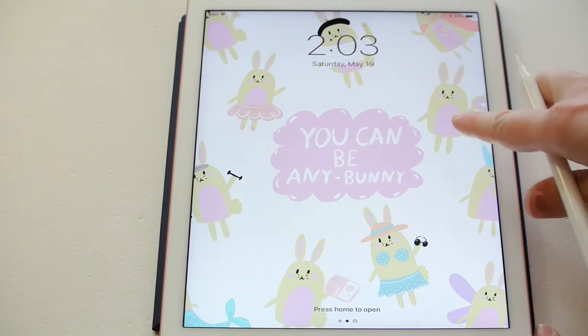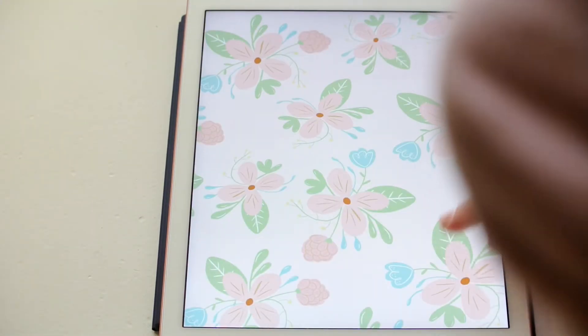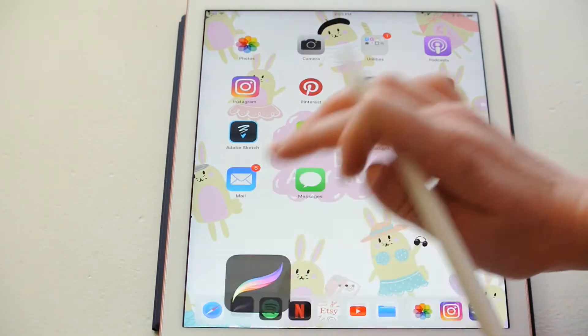I make patterns all the time for my Etsy shop, and I found that the easiest and quickest way for me to do this was in Procreate. This pattern right here, as my screen saver, is actually one of the patterns that I made using Procreate. So it's very easy to make patterns in Procreate, and I'm going to show you how.